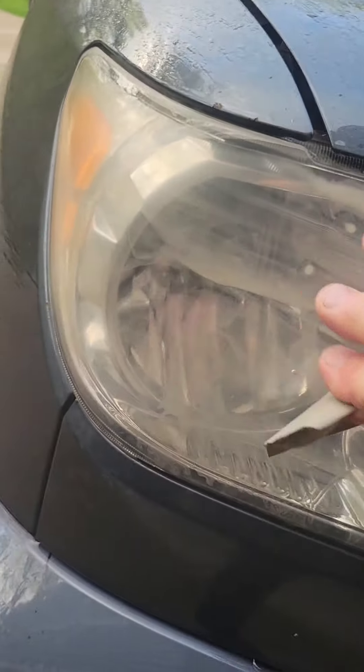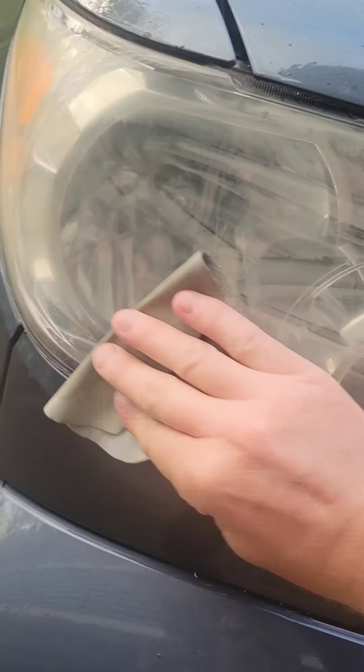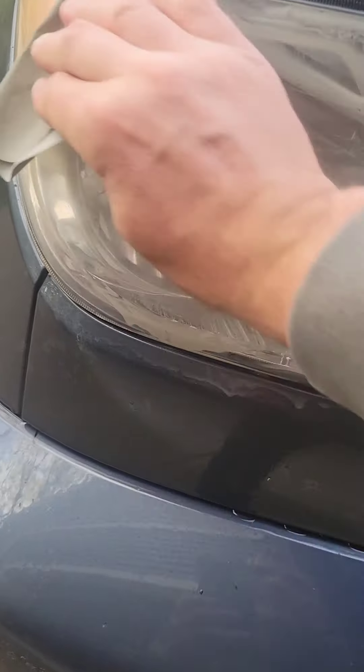My low beams were awful — you could hardly even see. So nobody was even blinking their brights at me when I have my brights on.